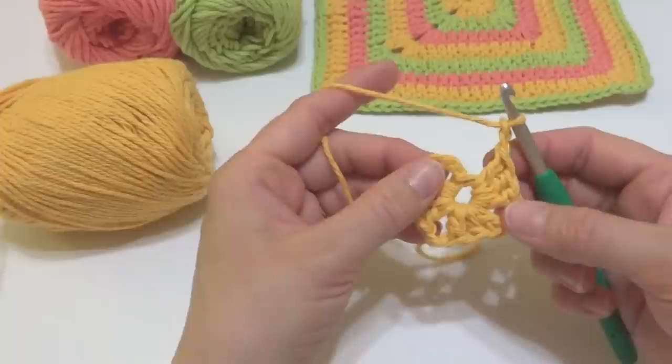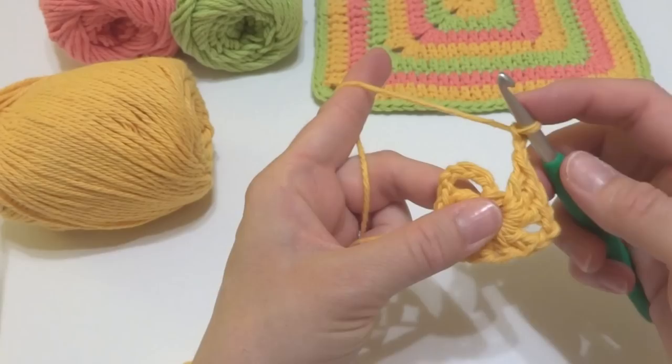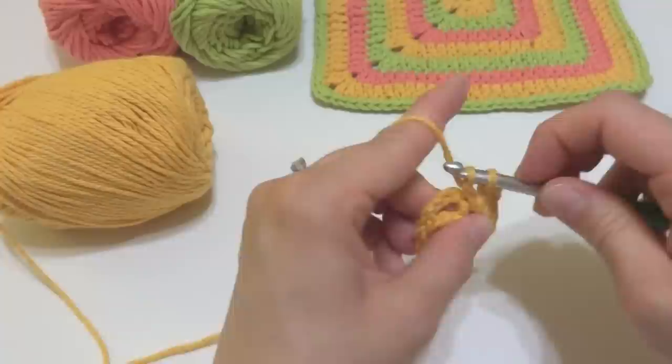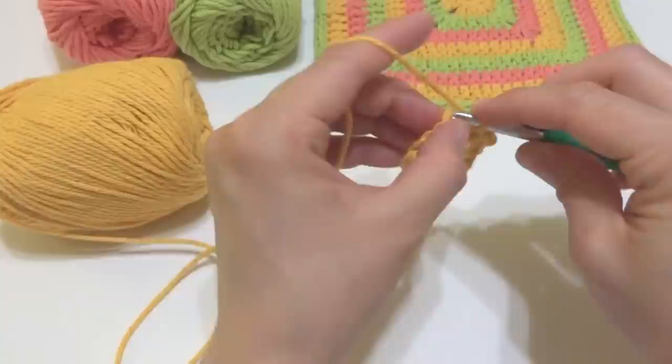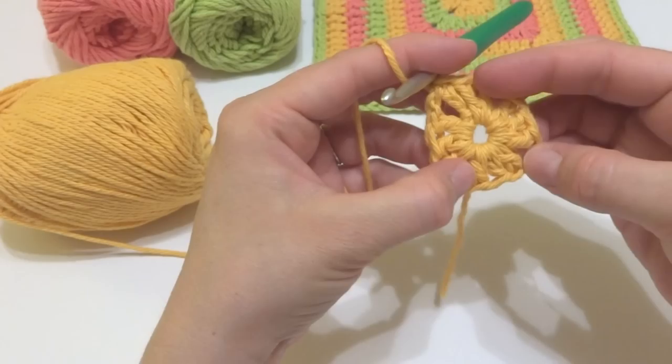At this point we have almost a little tiny square. The chain five we began with counts as one of the double crochets in this last grouping, so we're only going to work two double crochets in the center of the ring for that grouping — one and two. Then look at your chain five, count up three chains — one, two, three — and join with a slip stitch into that chain to close the round.